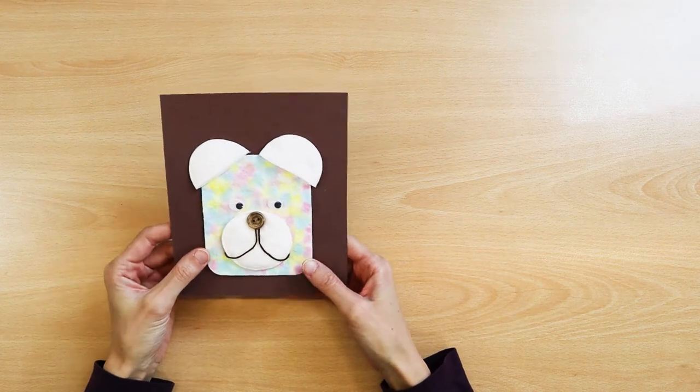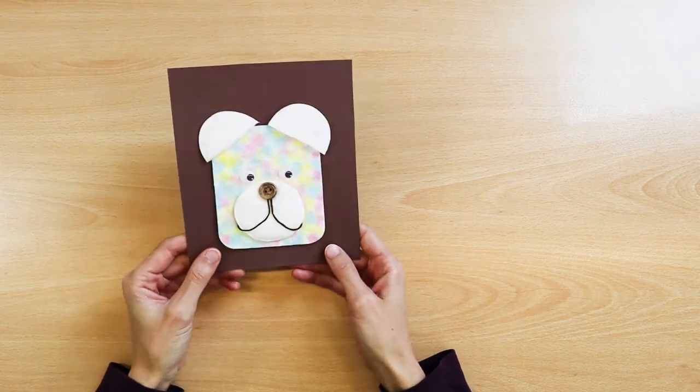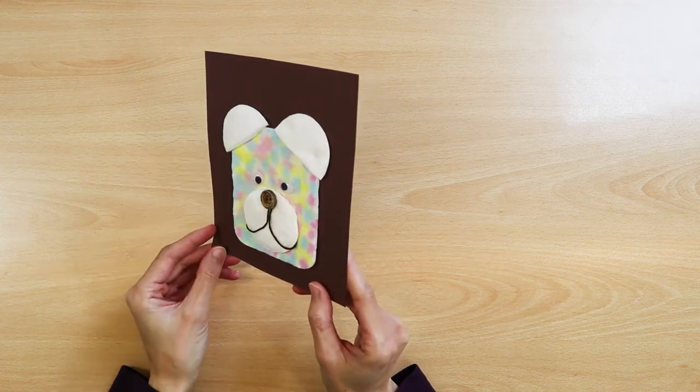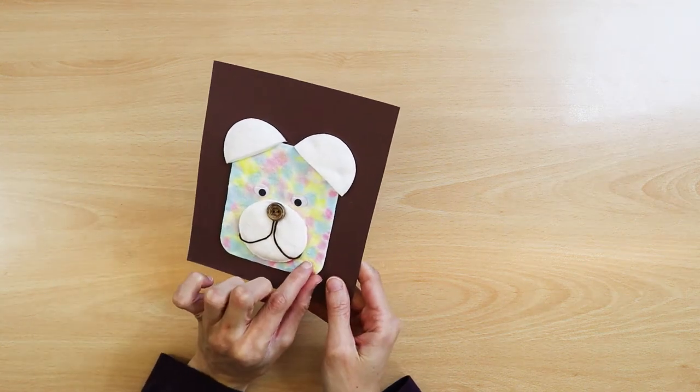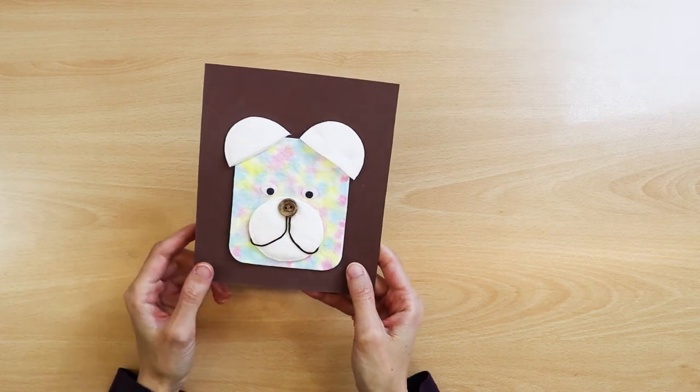Colorful teddy bear. Another idea is to make a teddy bear that is soft and nice. Moving eyes make him able to glance to the sides. I made my teddy bear out of cotton pads and painted them with a pipette.